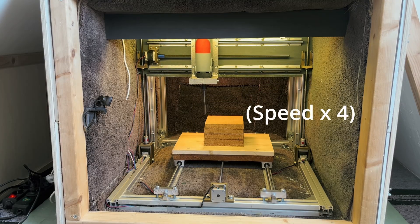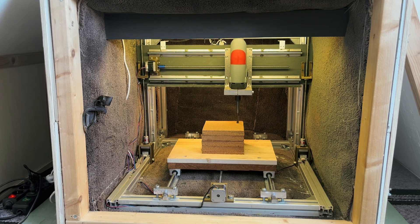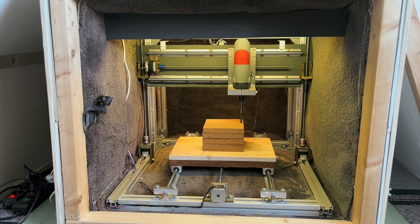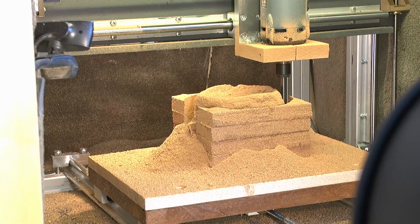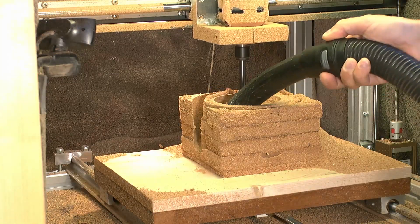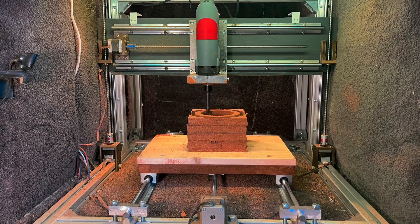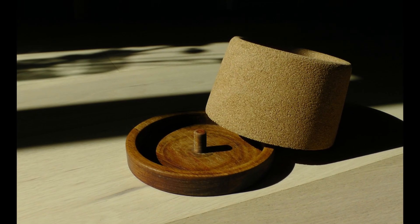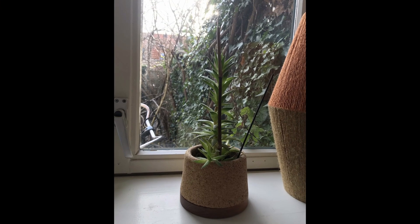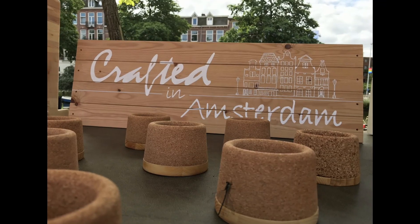It's time for a test. I decided to show the making of a part that requires the high Z-axis range — it's a vase made out of cork. I also make a plate out of wood. Here are a couple of examples of how they look with plants, and I sell these in an Amsterdam street market.